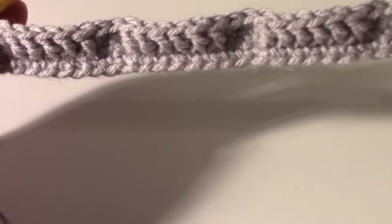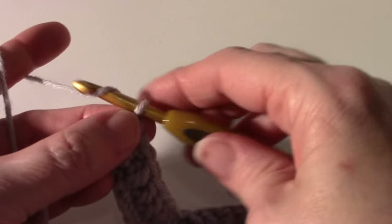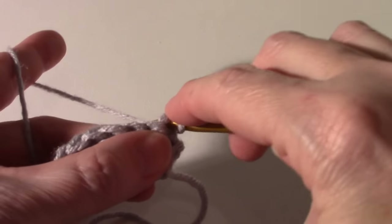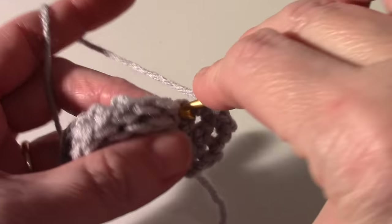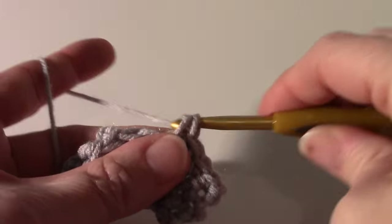Row four: chain one, turn, and single crochet in each stitch across the row. We'll do the next video starting with row five — see you there.